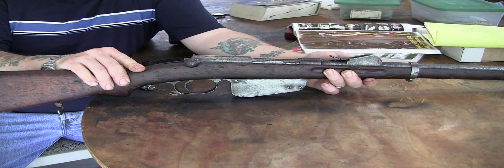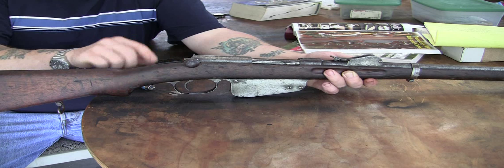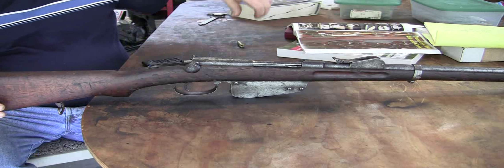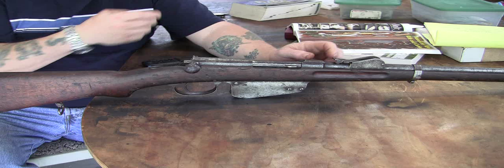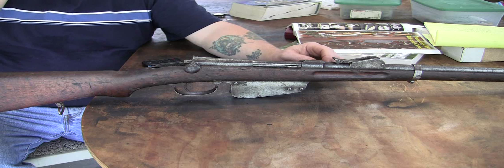The bolt disassembly on these Austrian 1886, 1888, 1888/90, and 95 — all these similar guns have the same bolt disassembly procedure. I'm going to review that because there are a lot of videos on doing the M95, but this is a little bit more complicated and it's different, and nobody has a video on it. I just had to figure it out myself, and it's complicated.